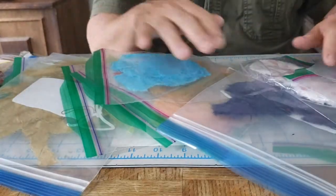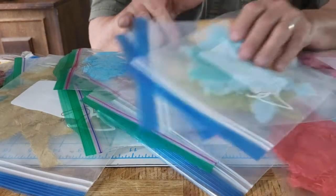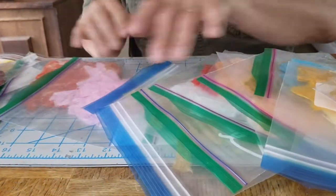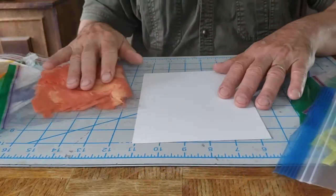You can be creative — it doesn't have to be a real plant, it could be something imaginary, something that grows, something that's living. Everyone will get a small selection of these various colours in order to make their own creation.